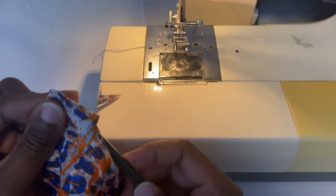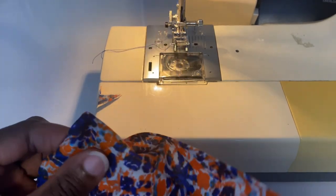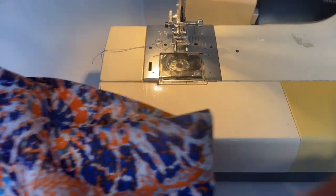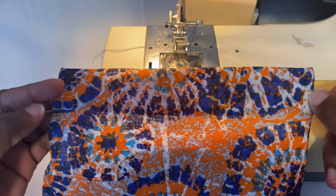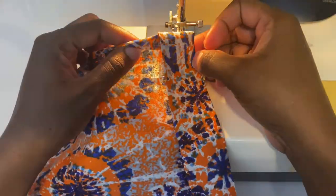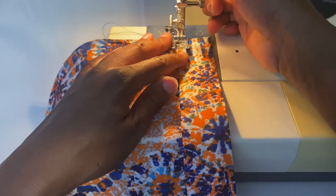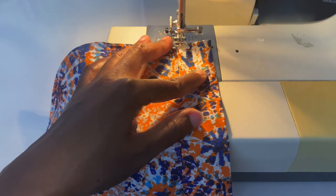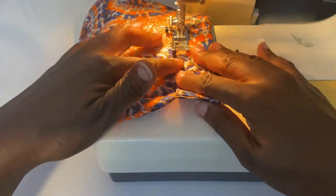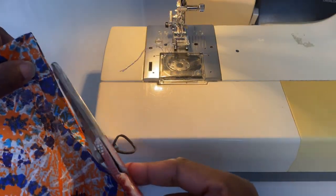Once trimming is done, press it inside out so it's nice and flat, then add your top stitch. I find it easier to sew on the side where we made the fold at a quarter inch — it lets me stay very close to the edge almost like an edge stitch, keeping it nice and straight. But you can sew on the right side of the fabric if you prefer — just stay steady and keep it straight.